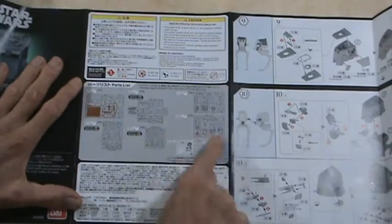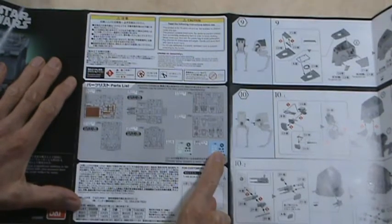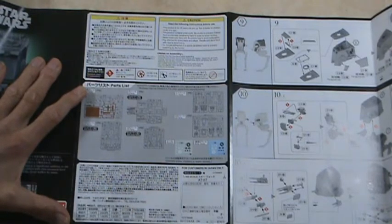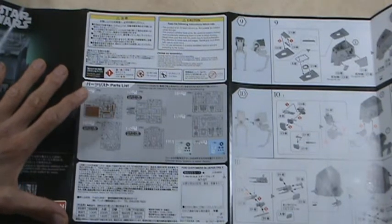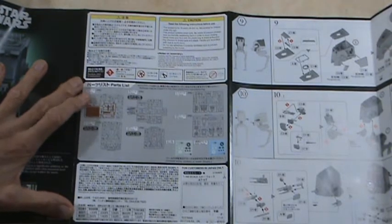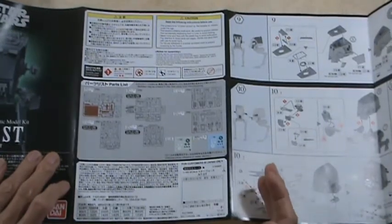Here's the page of sprues — all the different sprues that you get with this kit. Of course, the instructions are in Japanese, so that makes it a little hard for me to read everything. It's a good thing they've got it all in pictures. They might tell you colors in here, but I really couldn't say whether they do or not. Anyway, there's your instructions on this thing.